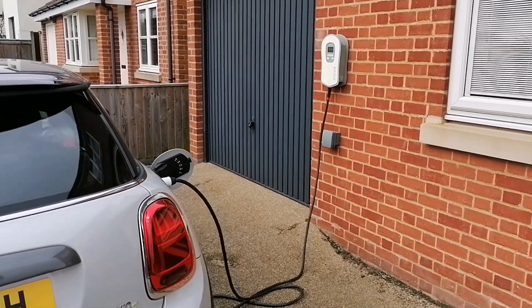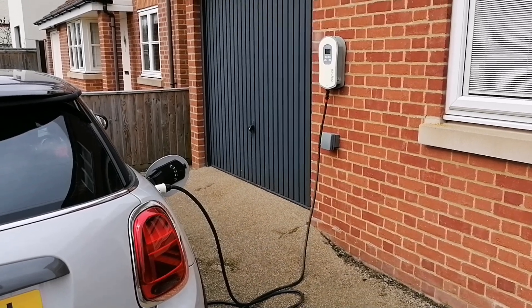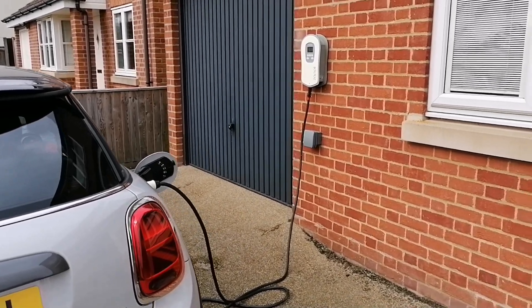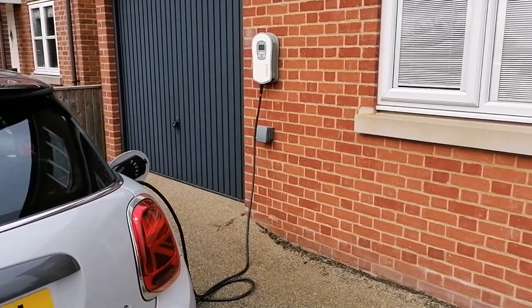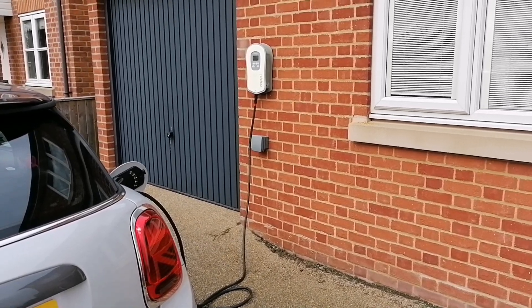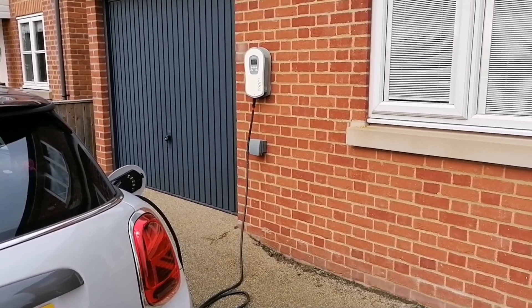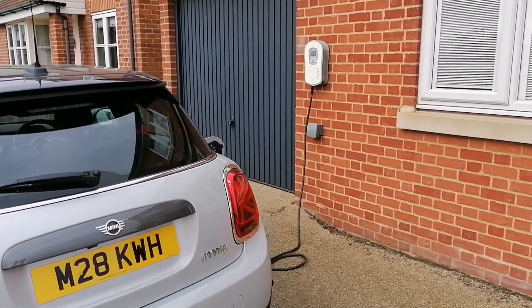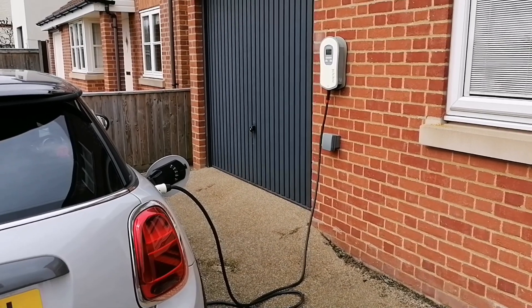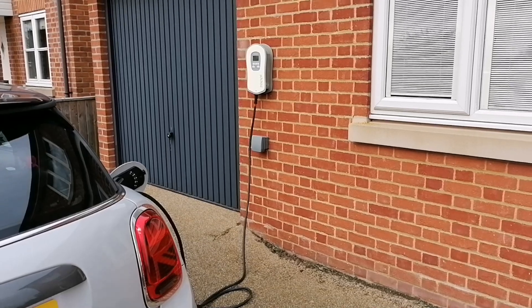I purchased the 5m Type 2 tethered cable with the Zappi 1. At the time it was a very early product — you couldn't get the untethered version. I went for the smaller cable so that it would be a little bit less conspicuous wrapped around the casing. I wanted to hide it as much as possible, and so far that's worked well. I've been able to park the car forwards and in reverse and charge on both sides using the 5m cable. But on a couple of occasions when I haven't quite parked in the right position, another metre or so would have been really handy. So I guess you pays your money, you takes your chance with cable length.